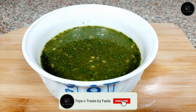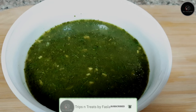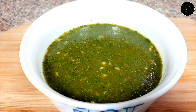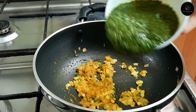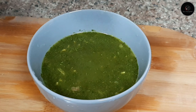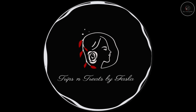Hi everyone. Welcome to Trips and Treats. Let's take a look at this recipe for healthy soup.